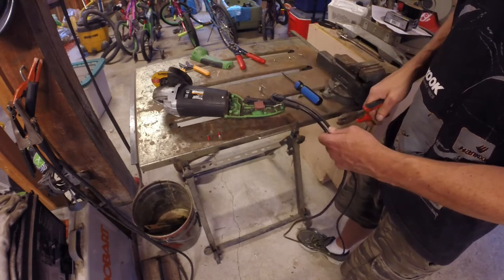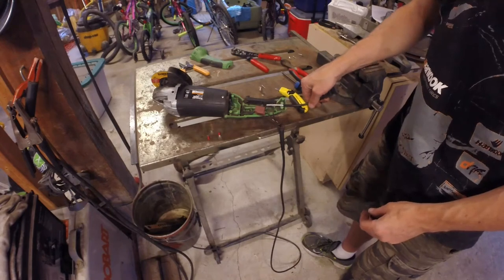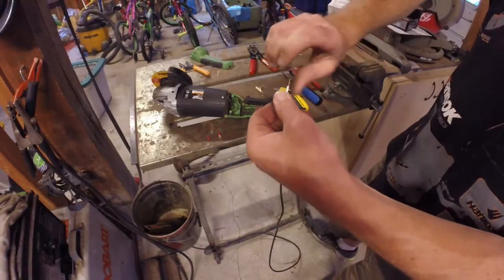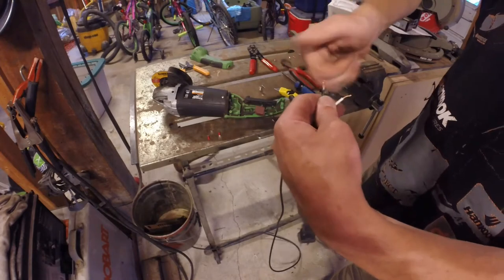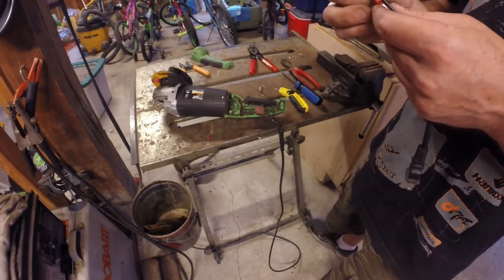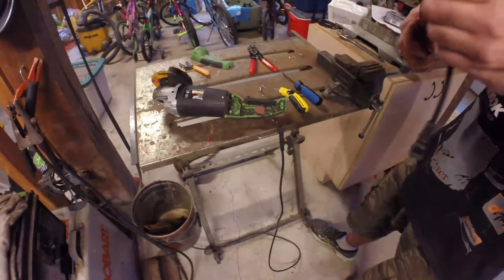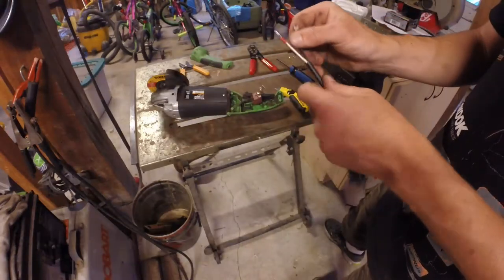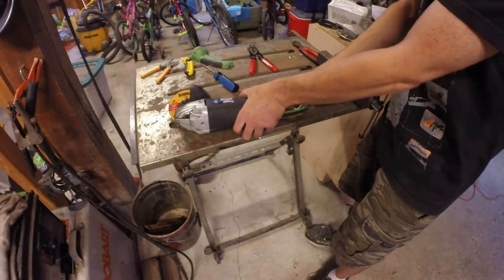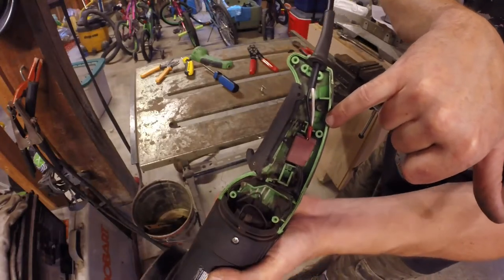I'm one who likes to twist my stranded wire before crimping. Some do, some don't — I don't really understand the theory behind not doing it, but if it works, it works. Of course it went on backwards that time. It's on right now — the insulation on the butt splice actually fits very snugly.